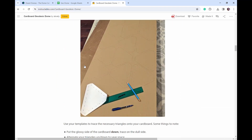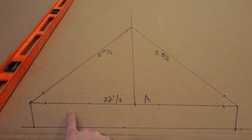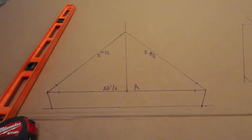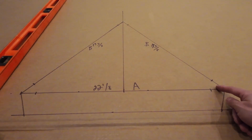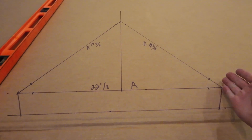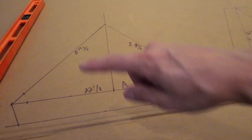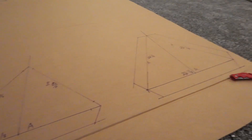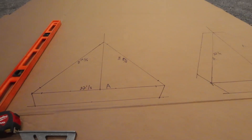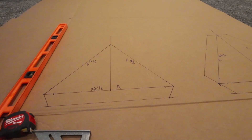I will link all these in the description. To make the tabs that we're going to use to fold and piece it all together, all I did was come in an inch and a half. This is two and a half inches wide and then I just drew this line down at an inch and a half, and I'll do that on all sides. Once this is done we'll cut these out and start tracing a bunch more and get cutting.